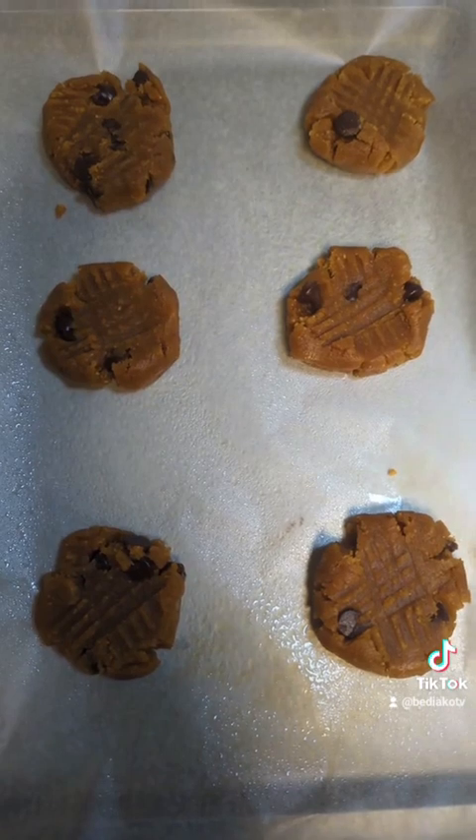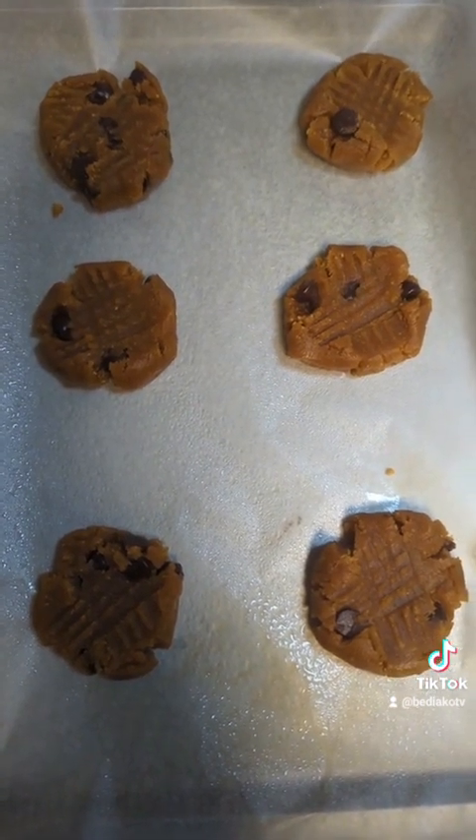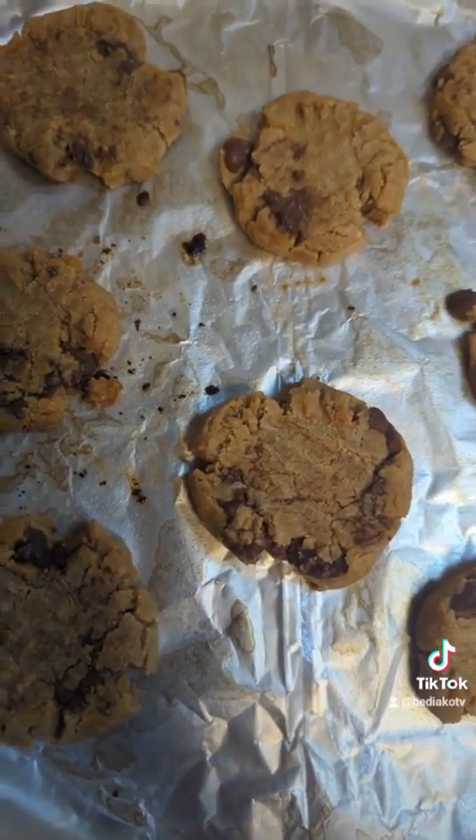Throw these in the oven for 15 minutes and then you got some good cookies.